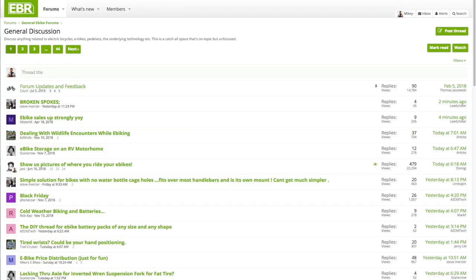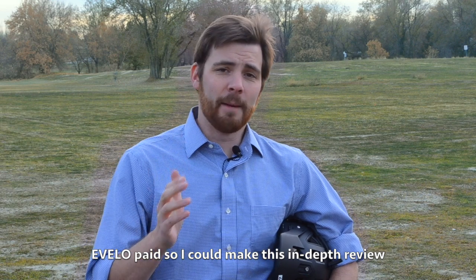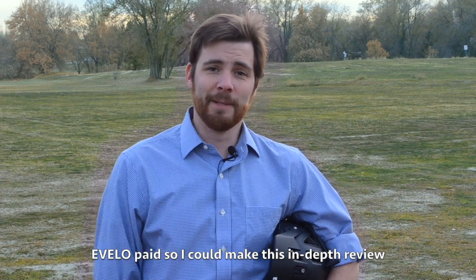Hey guys. To help around the forums, host the website, and travel, we've introduced a universal service fee for in-depth coverage, including this video. The goal is to be transparent and unbiased. This is not an endorsement. It's a privilege to serve you. Let's get into it.